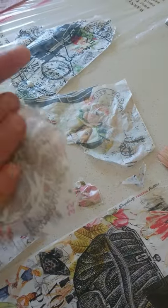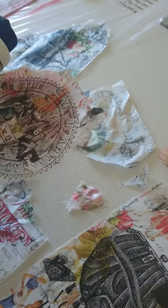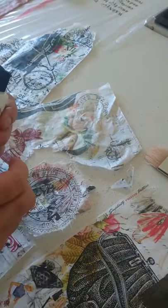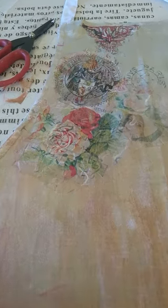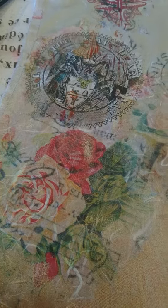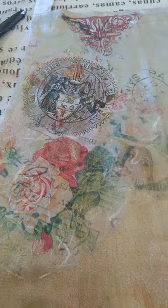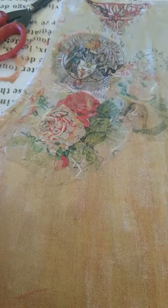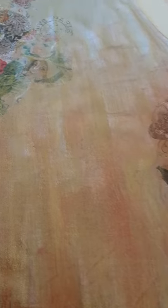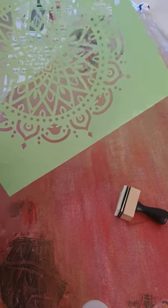The way to attach the decoupage is to coat the back of the paper liberally with the glue, then stick it down and coat the top of the paper as well — that way it seals it and you can wash it. Once you have glued the decoupage papers on with the fabric decoupage glue, you use a bit of dry paint and blend the edges so that they're not too obvious.